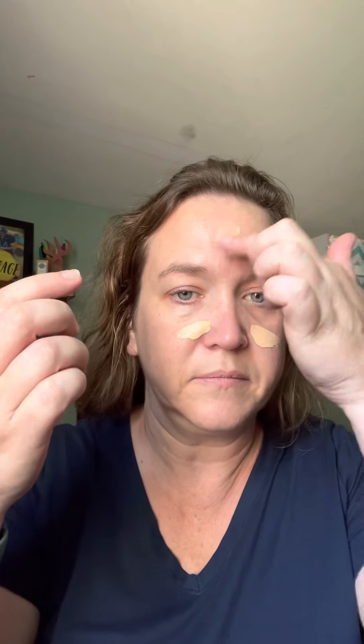You can use a liquid foundation brush if you'd like. I just use my fingers, as you can see. Try to be gentle around your eyes — that's really a thin layer of skin there.